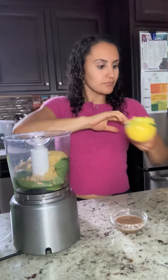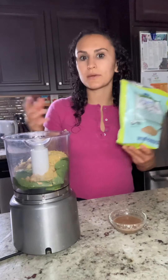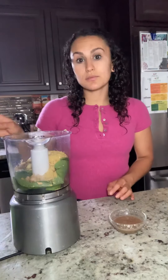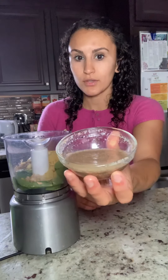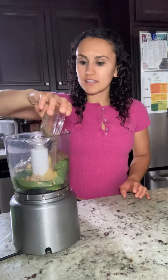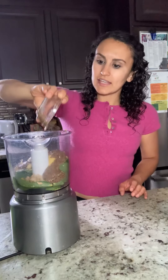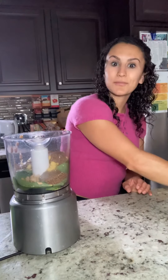The last ingredient is a flax egg. You'd want to use ground flax — flax meal, it's called a bunch of different things. You take two tablespoons of that and mix it with three to four tablespoons of water until you get a gel-like consistency. You can kind of see that here. Pour that in, and what this does is it holds the ingredients together like an egg would in a recipe — but it's a flax egg instead, so no animal products.